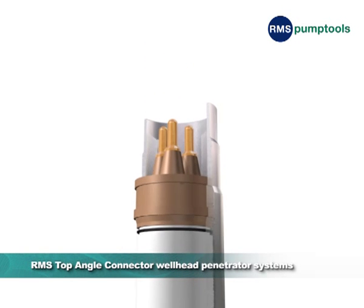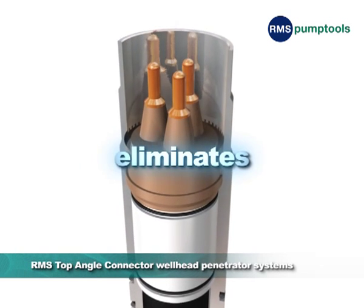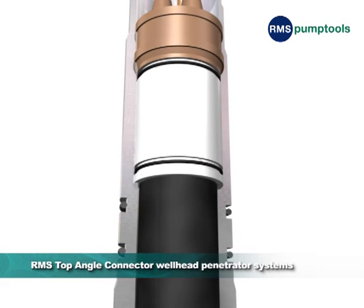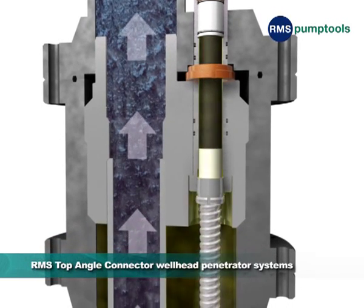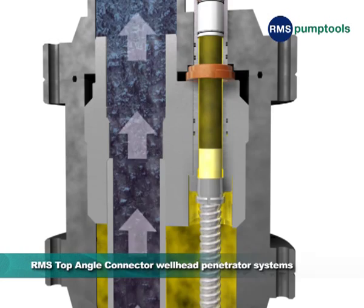Firstly, all our penetrators incorporate a gas-proof pressure barrier. This eliminates the possibility of gas migrating through the product. As a critical safety feature, the pressure barrier forms the heart of all our penetrator products, and as such is fabricated and pressure tested exclusively by RMS.